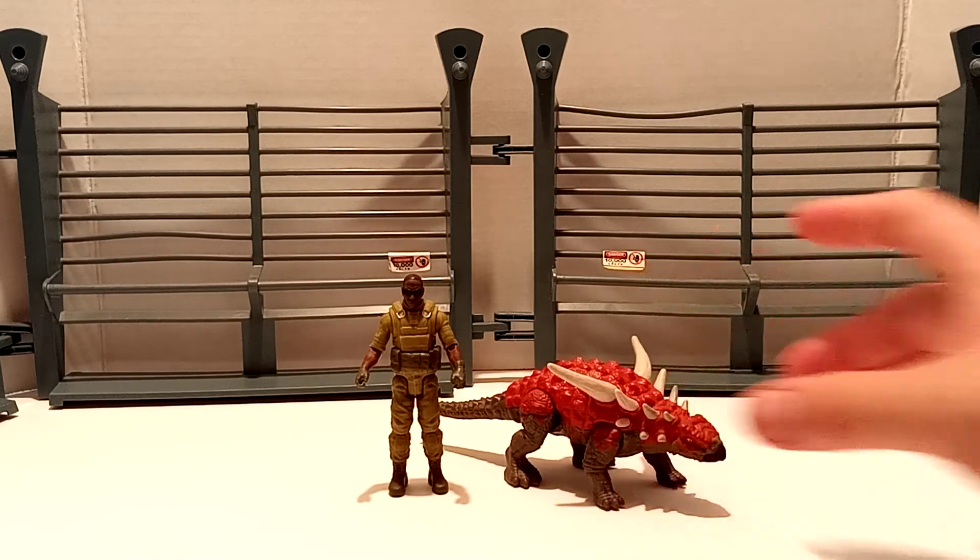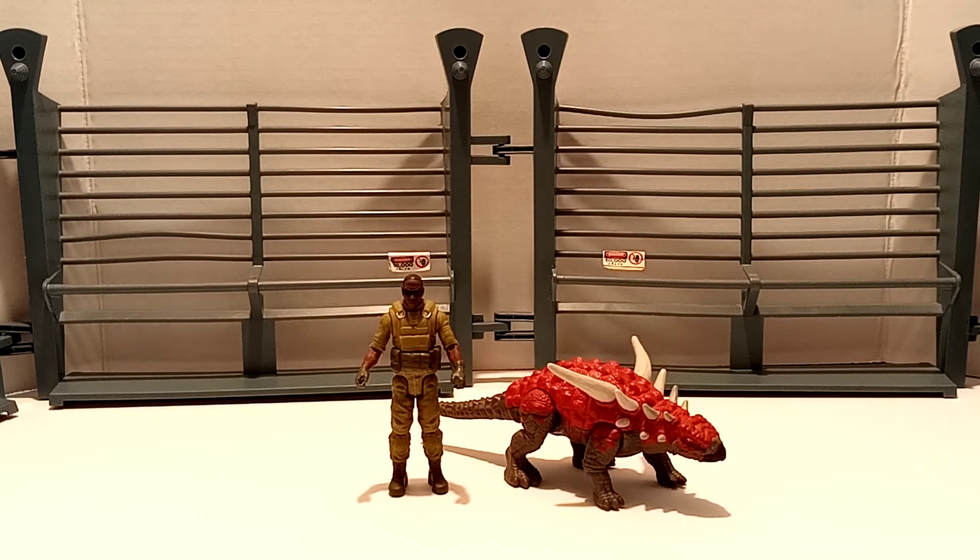If you really want accuracy, it should be more the size of a Sound Strike figure, but it looks good though. I like it either way. Just happy to have it in the collection. That being said, let's go ahead and do a collection update.